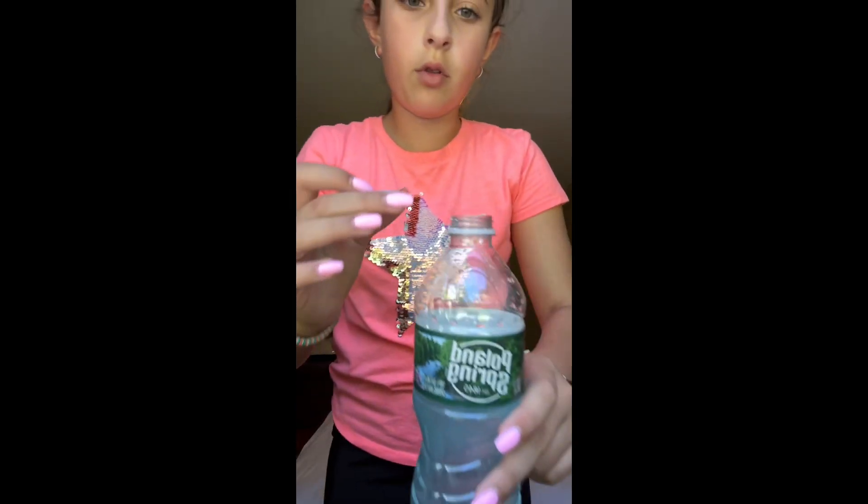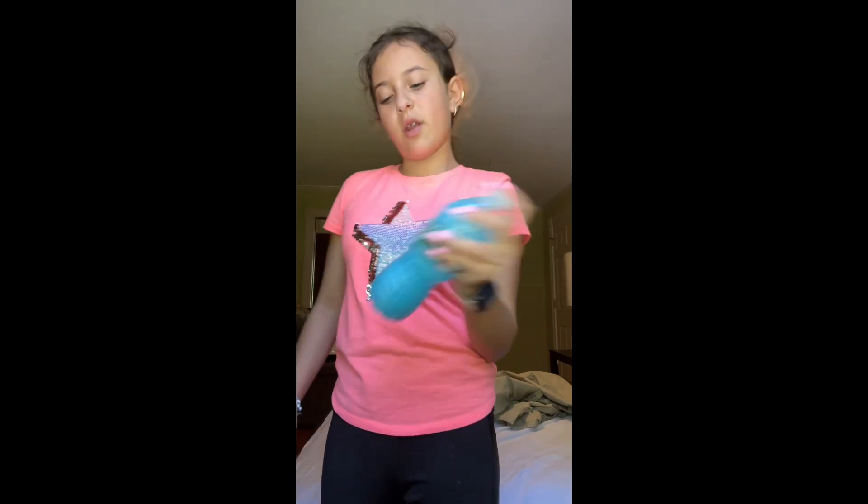Right in the little blue there. Close it up and give it a good shake. Oh, look how blue that is.